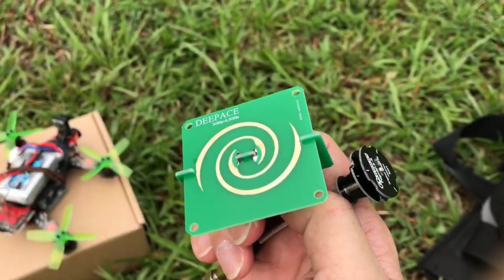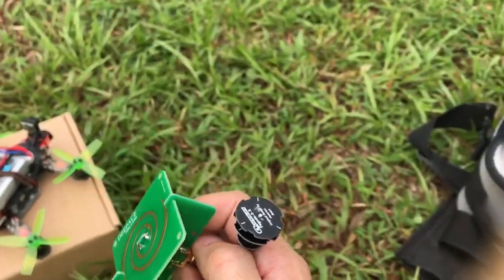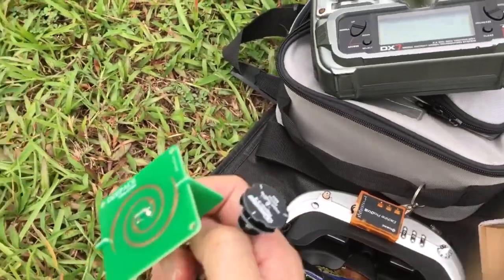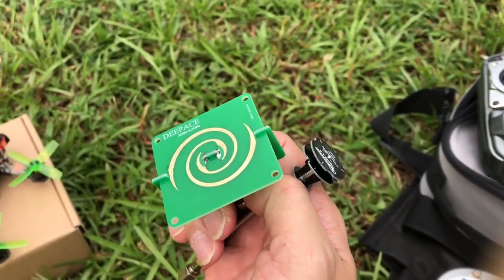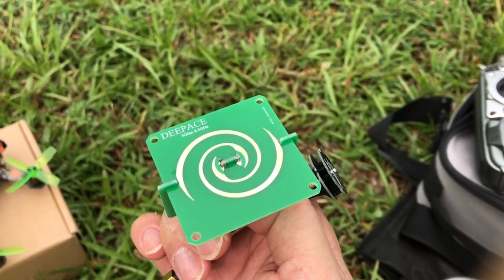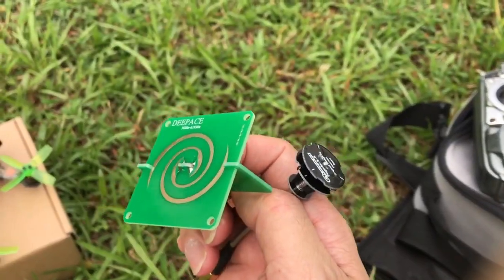That was a quick test of FPV flight using the spiral antenna versus the Pagoda antenna on my receiver. In terms of performance, both are pretty similar. Although on paper, the spiral antenna has a higher gain of 3.5 dB, while the Pagoda antenna's gain is about 2 dB.